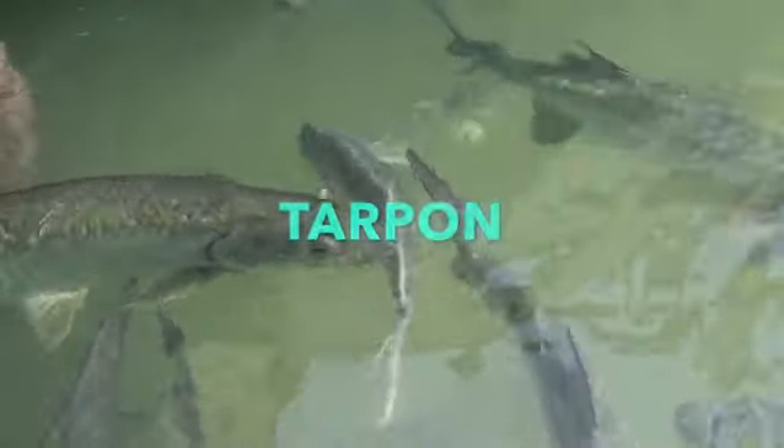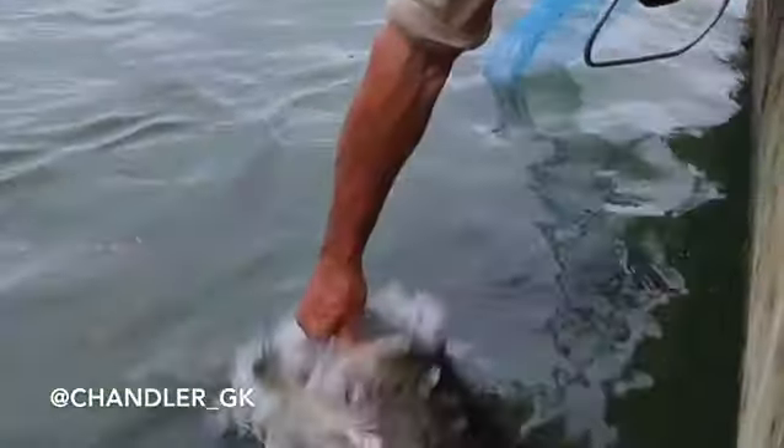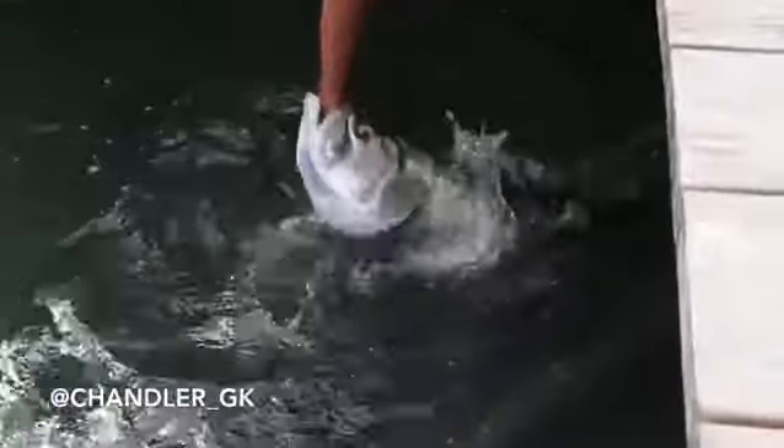Basically, we got the same thing. There you go, there you go! Oh yeah! Look at the match, look at the match. Oh! Look at that!